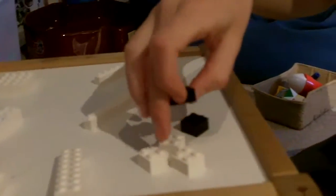Three white 2x2's, two black 2x2's, a 1x8, a 1x6, a 1x2, and a 2x8. That's it.